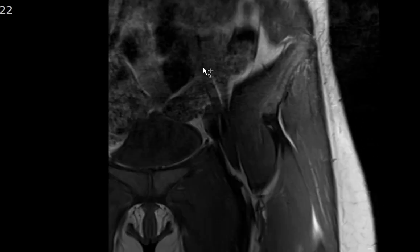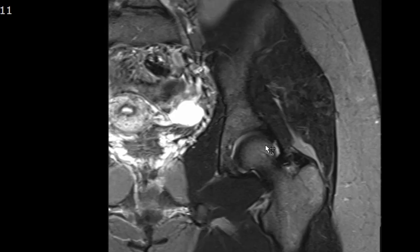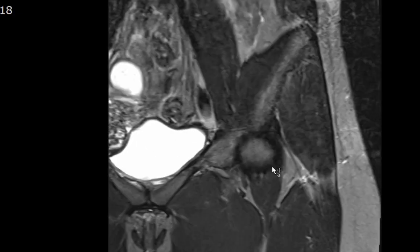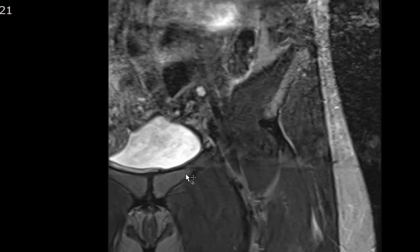Everything on the T1-weighted image looks great. I then turn to the coronal STIR or T2 fat-saturated weighted image, looking for any marrow edema. There is no associated marrow edema within the femoral head, femoral shaft, acetabulum, or sacroiliac joints. The marrow itself looks totally normal — no marrow contusion or fracture.